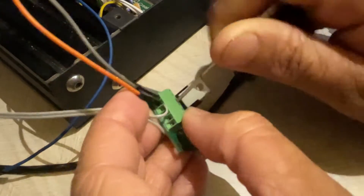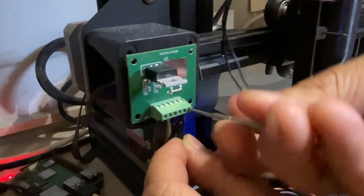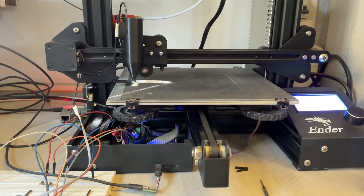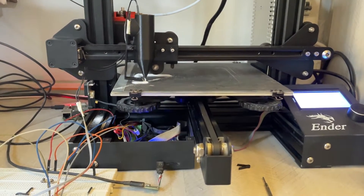Finally, I made all the connections to the screw terminals on the PCB and fired it up. Well, that was easy — is what I thought.